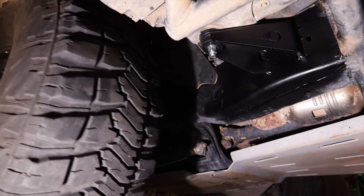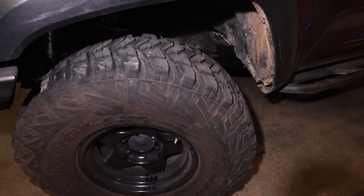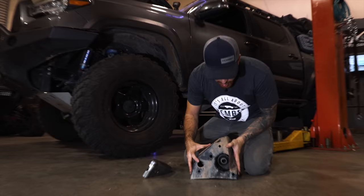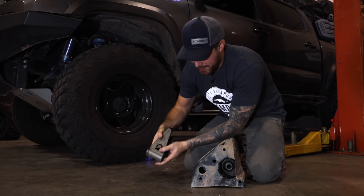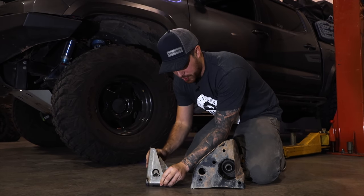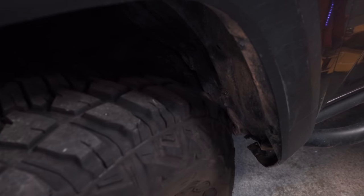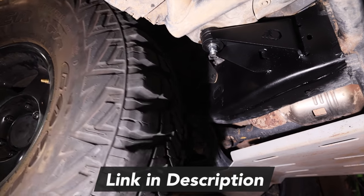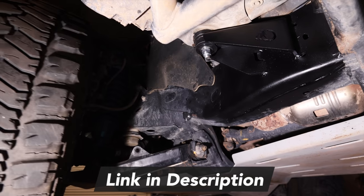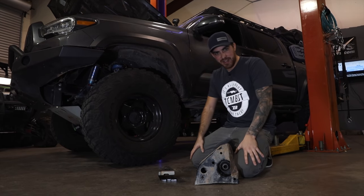Chris just finished installing his Alpine Design body mount kit on our 2018 Toyota Tacoma. Just looking in there right now I can already see tons of clearance. Take a look at the difference — this is the stock body mount, look at how big it is, and this is the Alpine Design body mount kit we just finished installing. It's a massive difference. You can see how tight it was with the stock body mount — now look at how much clearance we have with the new upgraded Alpine Design body mount kit. If you guys enjoyed this video, make sure to like it down below. If you haven't subscribed, make sure to do so, and I'll see you guys in the next video.